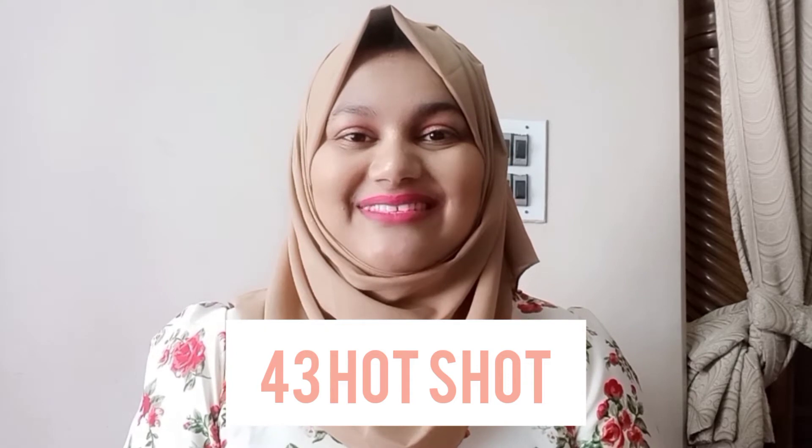The fourth shade is 43 Hot Shot — the name sounds cool, but the shade isn't that cool for me. It's more of a pink shade. It looks really cool on camera, but I can't use it on a daily basis as it doesn't suit my skin tone. I mix it with 03 Tan Fan and use it together, which looks pretty cool. Just Hot Shot alone is not my shade.